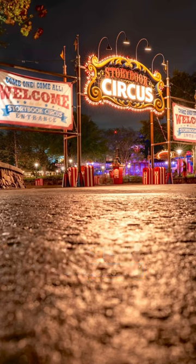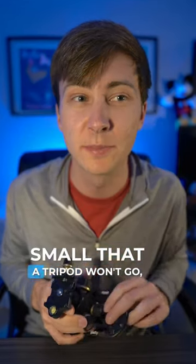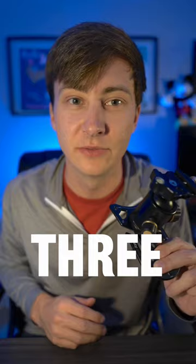Two, it can go in places that tripods simply cannot go. You can stick this on a ledge, you can stick it in a bookcase, you can put it anywhere that's small that a tripod won't go, and it's unbelievably stable.